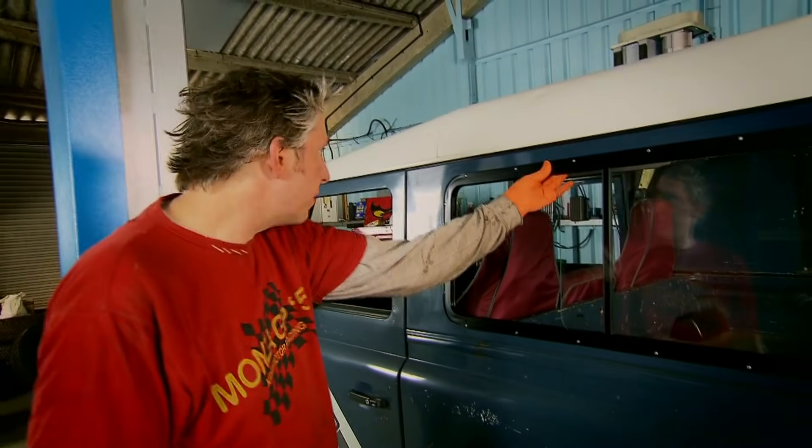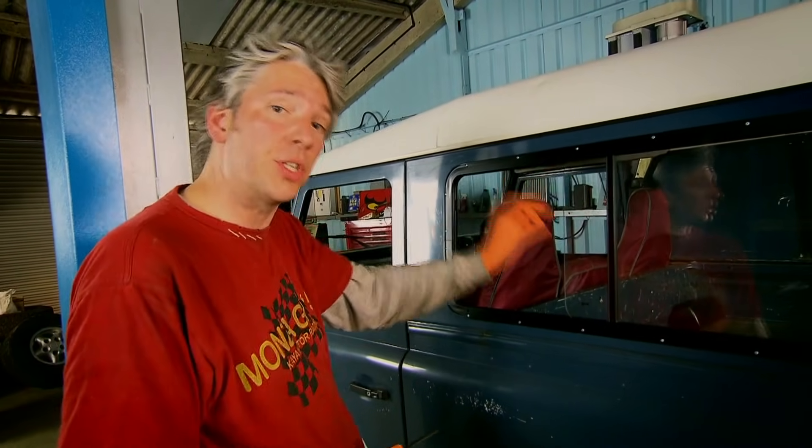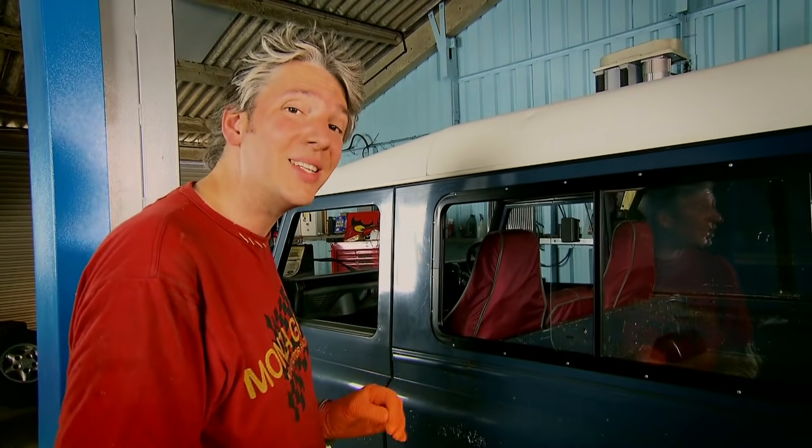Now the window's riveted in, it is looking nearly factory. And notice the catch is at the top of the window, just like on more modern vehicles — so we're getting that 20-years-younger look.